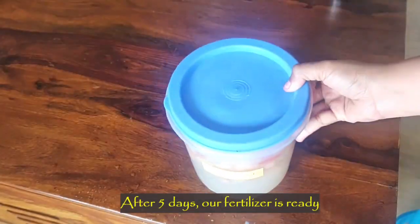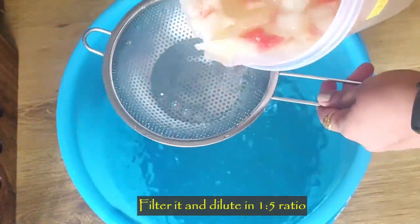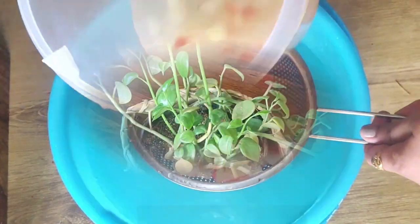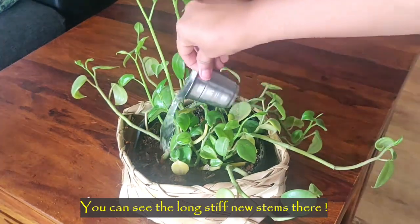After five days our fertilizer is ready. Filter it out and dilute it in a 1:5 ratio before you give it to the plants. You can use this fertilizer every five days for best results.